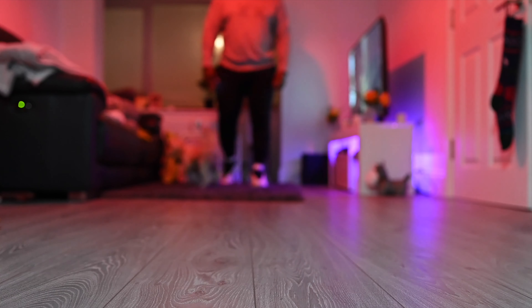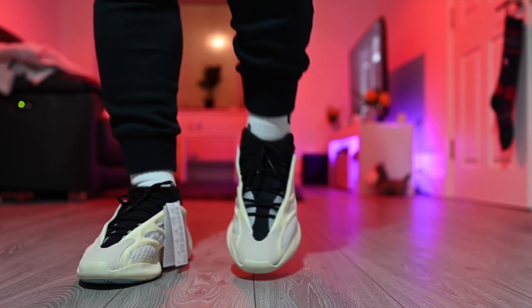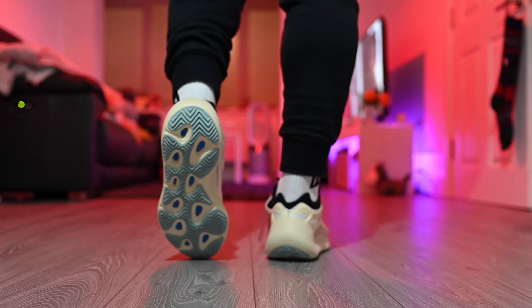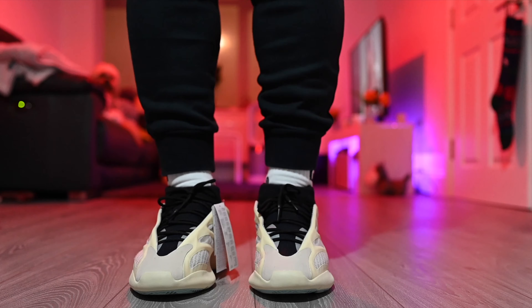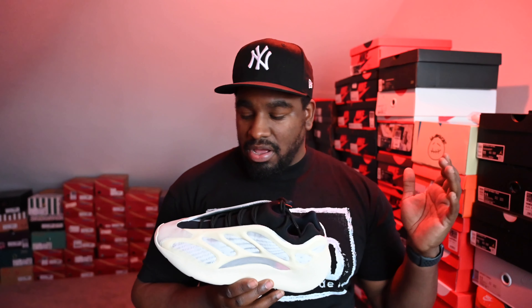But with all that said, going to chuck them on feet and show you what they're like. And we're back — that was a quick look at the Yeezy 700 V3 Azael on feet.